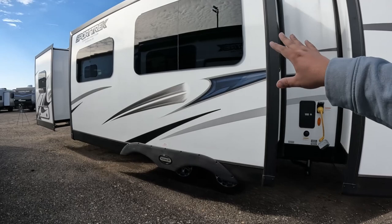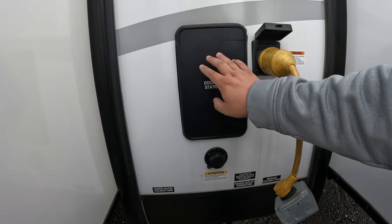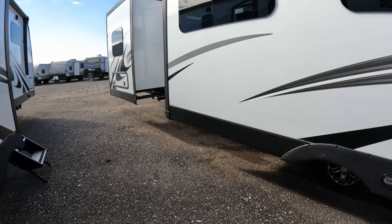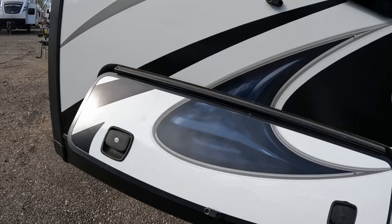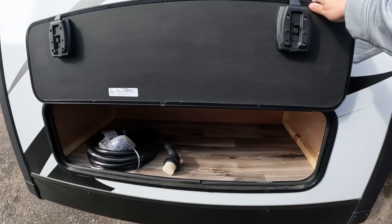This is going to be the slide for your bunkhouse, and this is the main slide for the kitchen and living room. It's a 50-amp hookup, another tank flush here, and your docking station is right there. Right here you have a little bit of storage where they have the cable for you - it's all boxed out so you're not going to see any wiring, which is a huge plus.